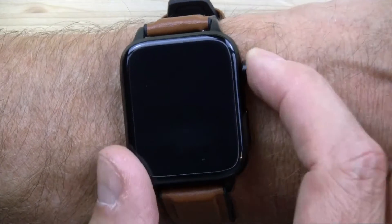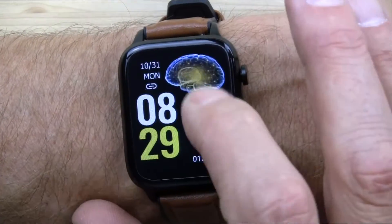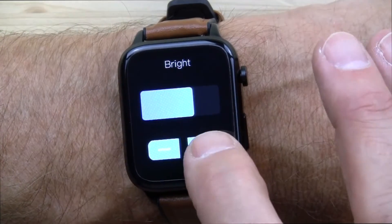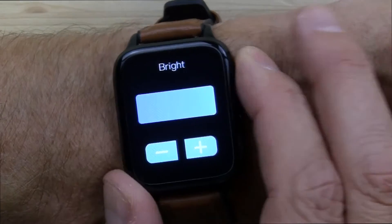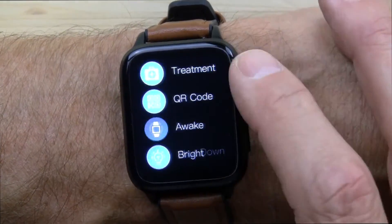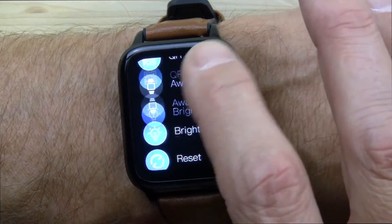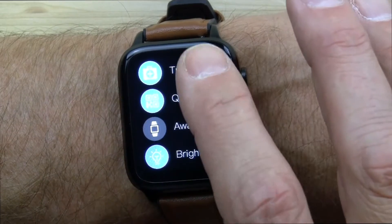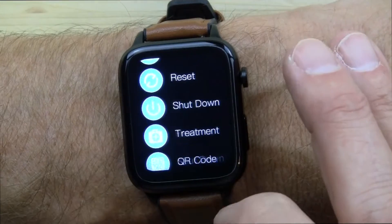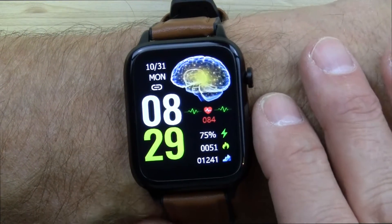The button on the side, when you roll it, does nothing — it's simply a push button. For messages, you swipe up. To get into other settings, you swipe down. You can adjust the brightness — I had it on a rather dim setting — and you can turn the watch off. This menu is a little bit clunky, not as smooth as I would like. It's just a little jumpy, not that smooth, nice menu interface I'd love to see in a smartwatch.